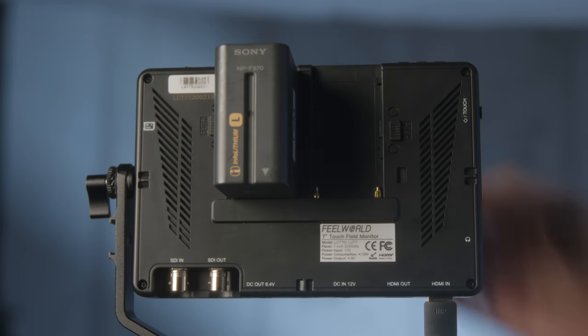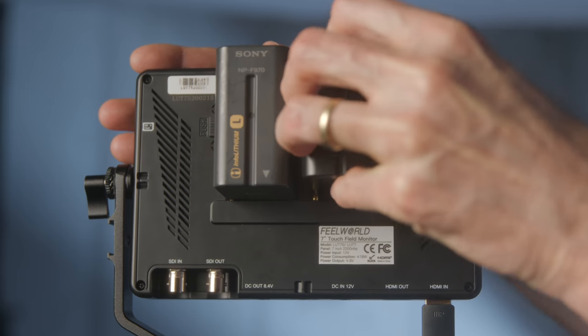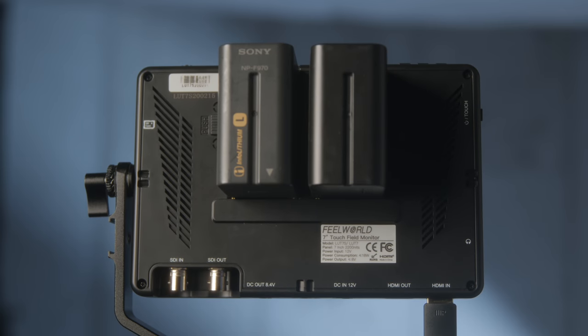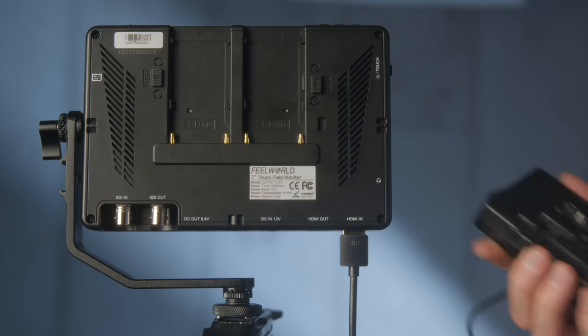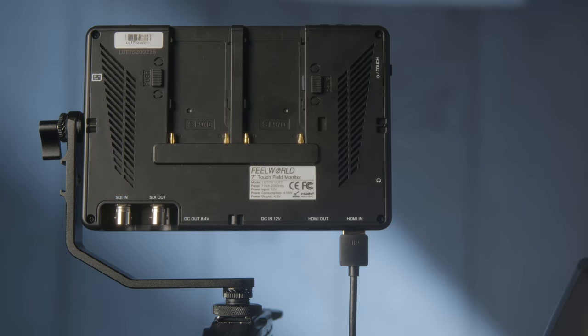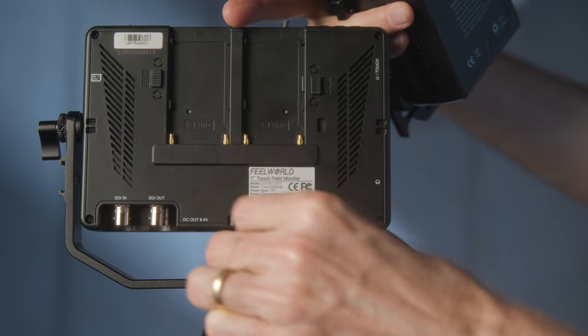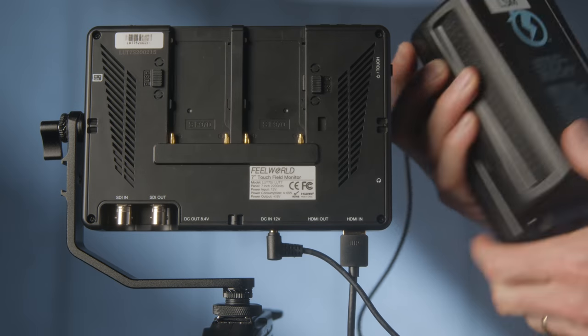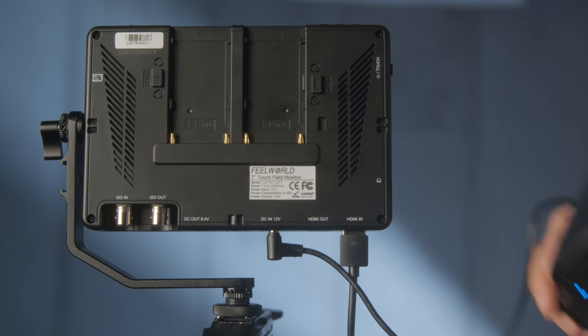You can power the monitor a couple of different ways. It has two battery sleds for Sony L-series batteries — I used two NPF-970 batteries, and with brightness at max I got 4 hours and 10 minutes, which is more than I expected. If you dial brightness down, you'll get much longer. You can also power via a 12-volt DC barrel input, using adapter cables from a Cine battery if it's on a camera rig, or via AC power with an AC adapter. There's also a power output at 8.4 volts for powering hybrid-style cameras.